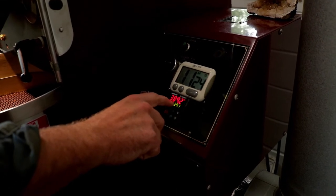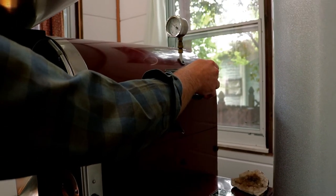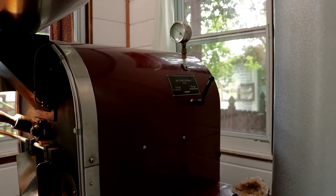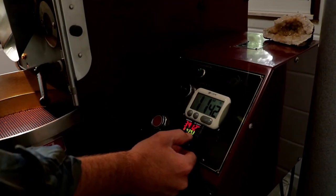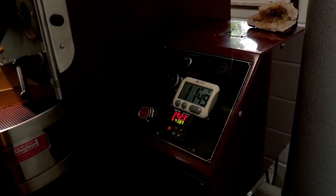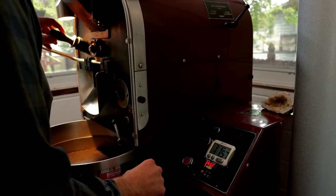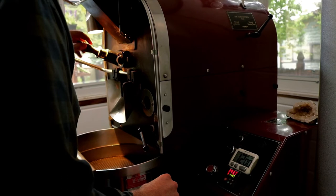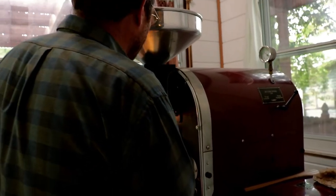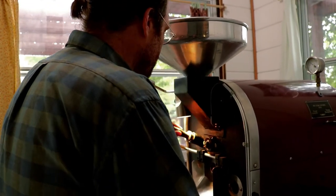I've got about 10 degrees to go, under 10 degrees, and I really want to open up this airflow because I want this development to happen. Opening up the airflow now — the environmental temperature is going to begin to fall, which is fine. It's falling every other second or so, which is cool. First crack has just ended. I'm going to open up the airflow even more and just ride it out. We're going to be at around 12:15 to 12:30 for the roast time. I can smell it from here — it's getting nice and sweet, really delicious smelling.